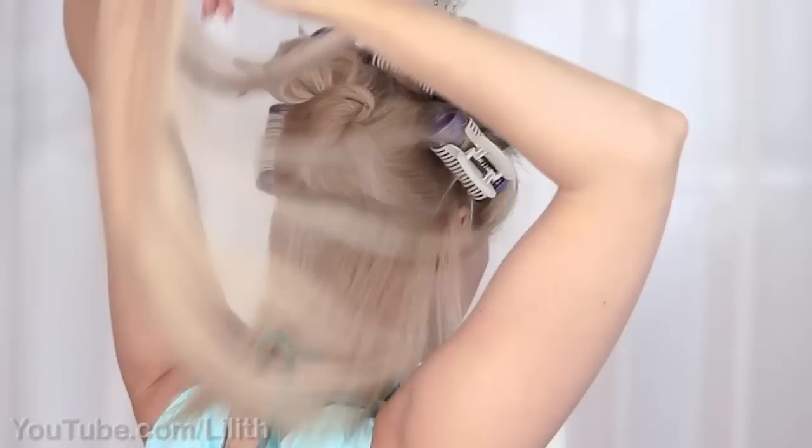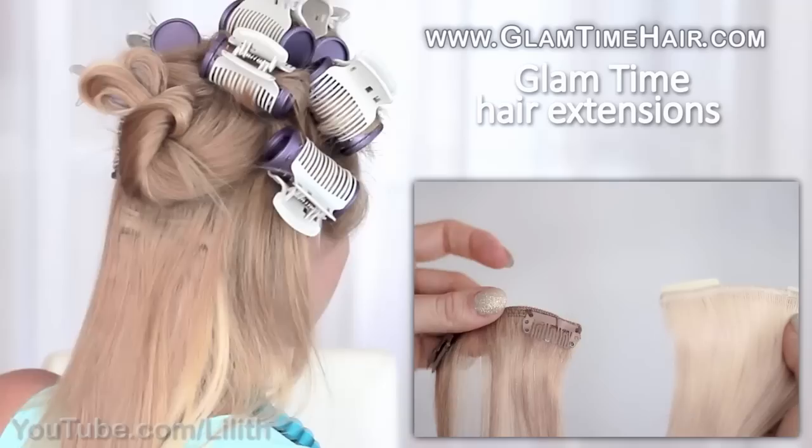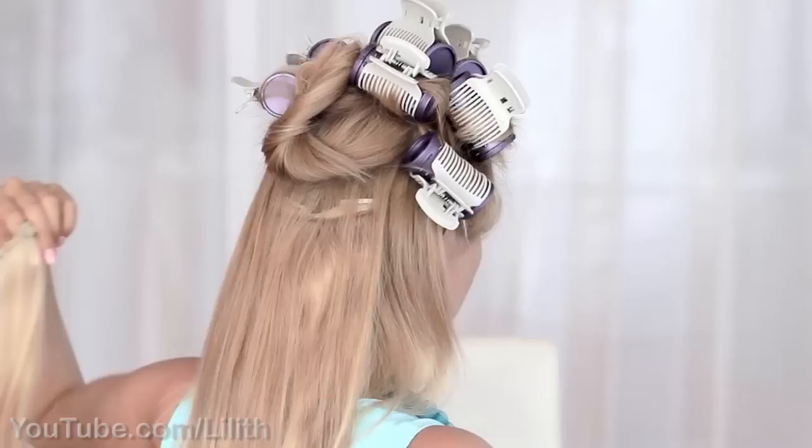I'll start by attaching the smaller two-clip wefts from Glamtime extensions. For the effect of highlights I'm using dark and platinum blonde wefts attached one on top of the other so that they give maximal volume and take as little room as possible at the back of my head. I'll secure three-clip wefts right above them and totally skip the widest four-clip wefts, which would be difficult to hide in the braid.